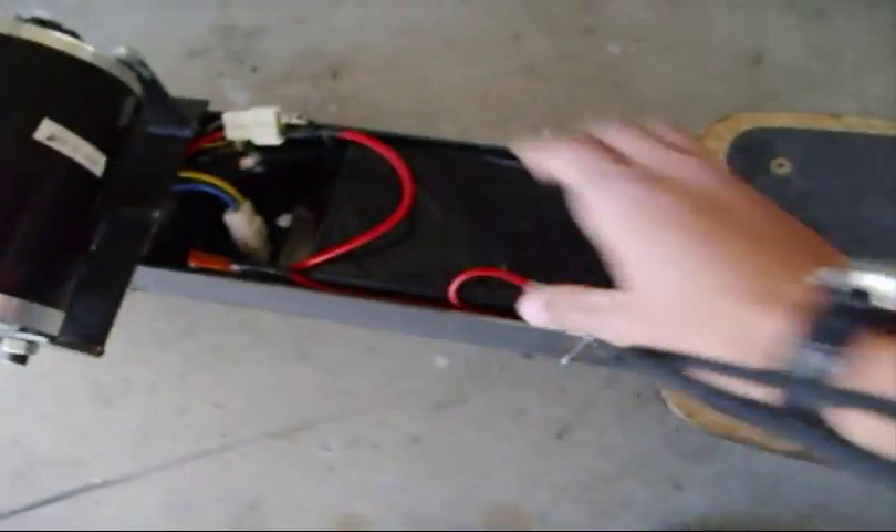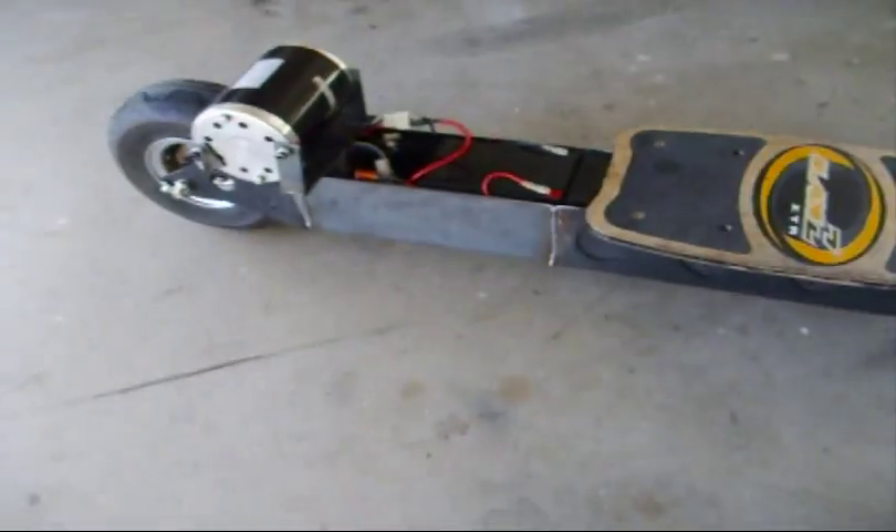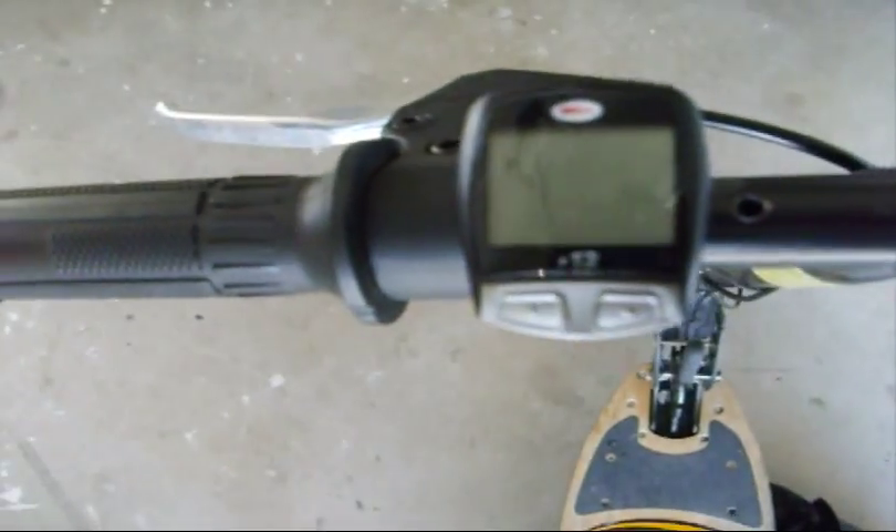This isn't finished yet — I'm going to make a cover that goes over this. This has been modified. Got a speedometer up there, and this is the throttle control.